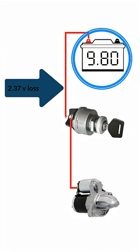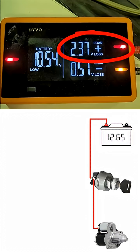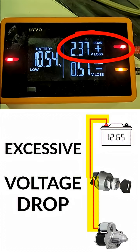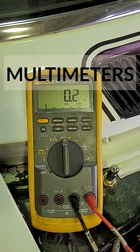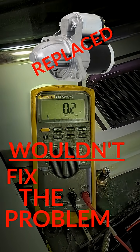If that battery voltage drops just a little bit lower, the starter won't crank, and that's the cause of the intermittent no crank — excessive voltage drop in the starter signal wire. If you're wondering why the resistance test showed everything was good, it's because multimeters don't load circuits. If you relied on this test, you probably would have replaced the starter, which wouldn't have fixed the problem.